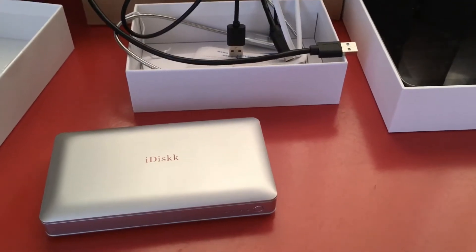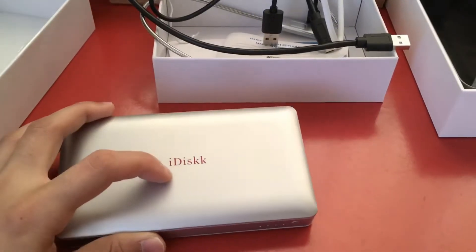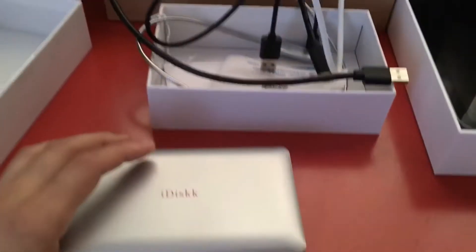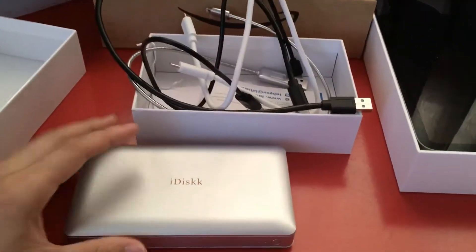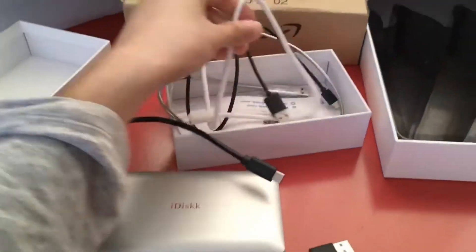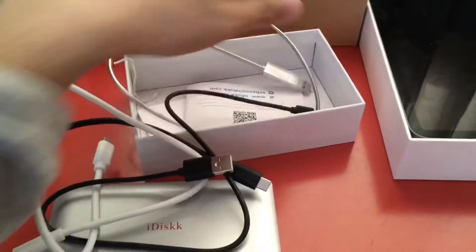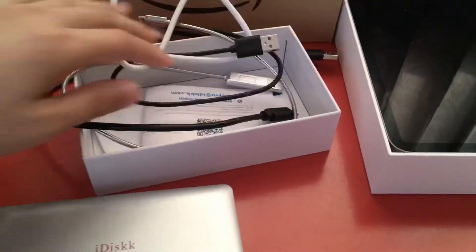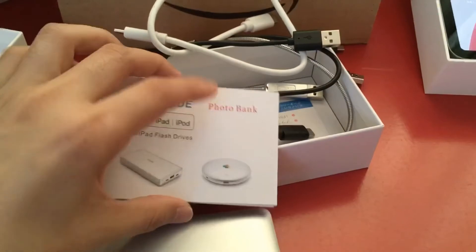Hey guys, welcome to my YouTube channel. Today I'm going to show you how to set up the iDisk HDD. When you first buy it, this is everything you get in the box: the device itself and one, two, three, four cables.